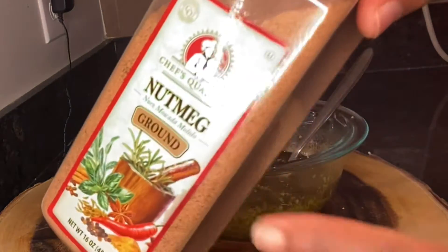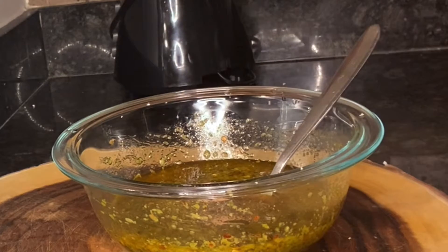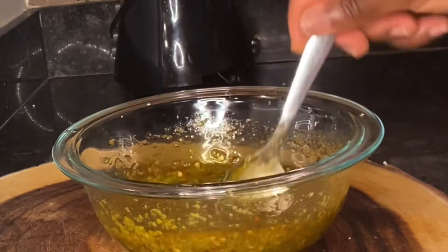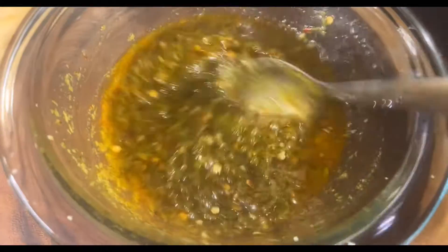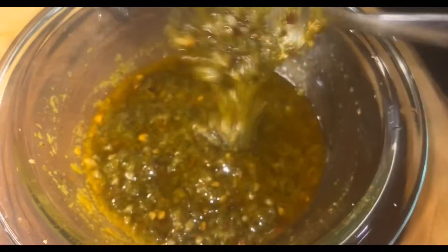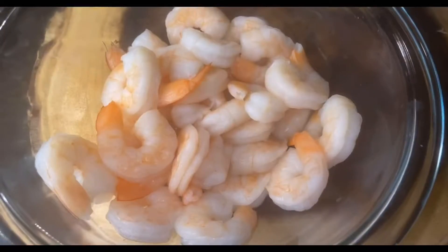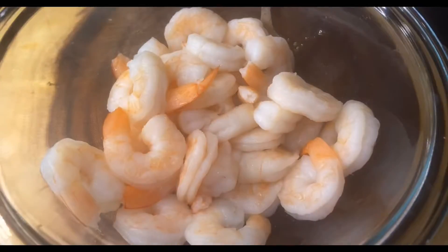Lastly, I'm gonna add my nutmeg powder — just a little bit. After finishing mixing everything, it's time to put it on the shrimp, but first I'm gonna add half a teaspoon of salt inside the shrimp, then add my ingredients.